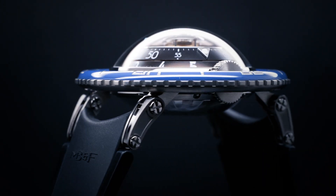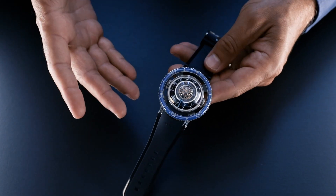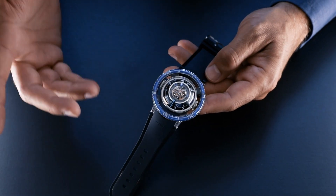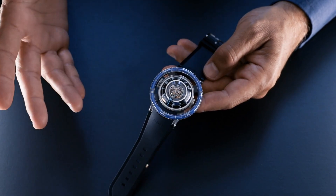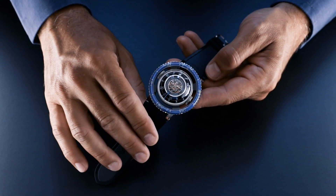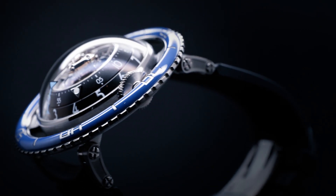This is the HM7 Aquapod Titanium Blue. Our previous horological machines took inspiration from spaceships, from aircraft, and from sports cars — exploring space, the skies, and the road and racetrack. With the HM7 Aquapod, we took our first plunge into the water.